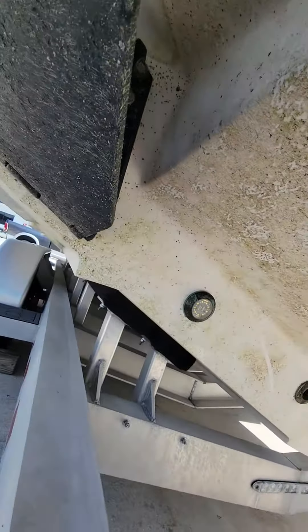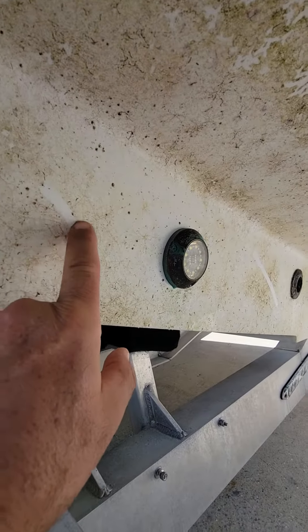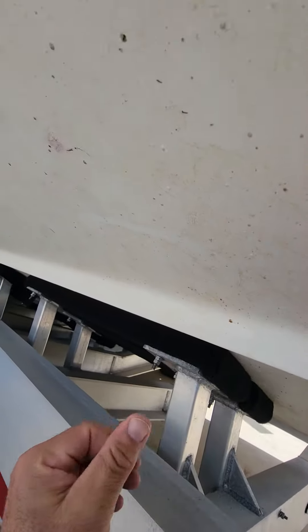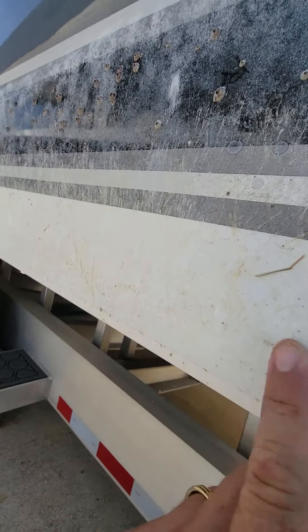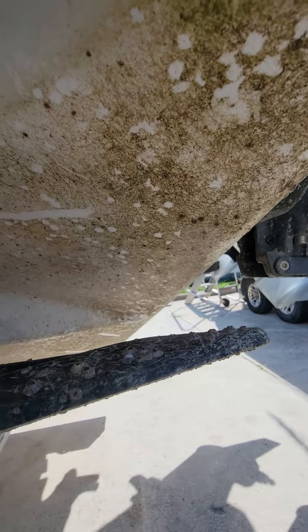Now let's go to the side of the boat that doesn't have it on there. Okay, so this doesn't have it — only the back. We only put it on here as a test. That's it, it comes right off. The sides of the boat don't come off anywhere near as easy. You can see it on the sides of the boat too, it's built up on the sides. This does not have the Flex on there — doesn't come off at all. So this will have to be heavy cleaned, whereas the back has the Flex and it literally just wipes right off.